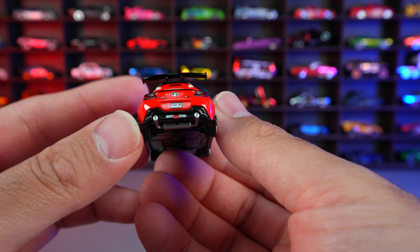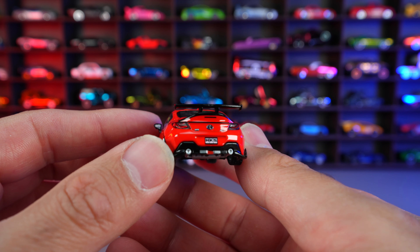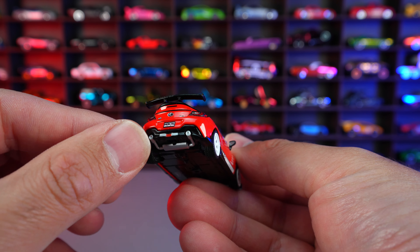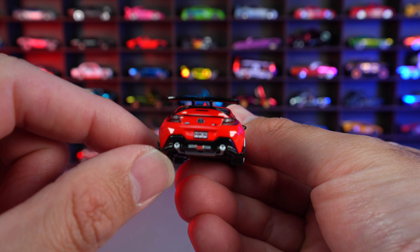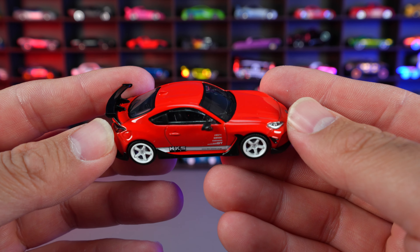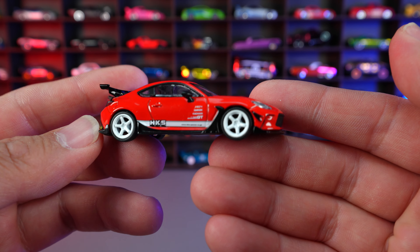Even on the back, look at all the detail on the back end right there. So obviously this is a lot more detailed than your standard base Hot Wheels car. We do have that nice spoiler on there. Look at this center — those little stands that we have on there — that looks really, really cool. Just an overall great look to this car. This red definitely is a brighter one than the Alfa Romeo, and it just suits the car absolutely perfectly. Love this variation of the GR 86.